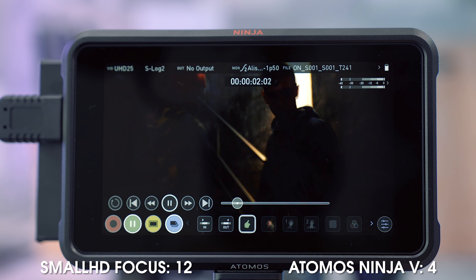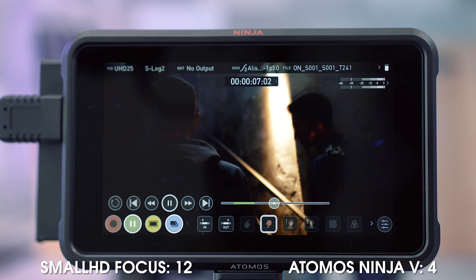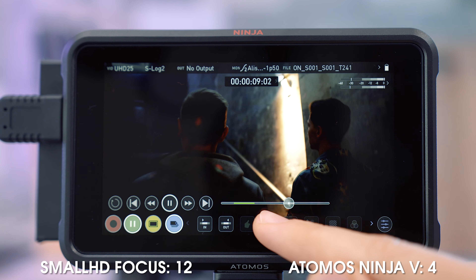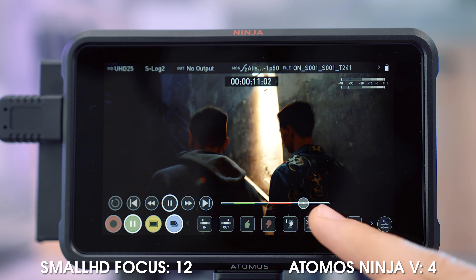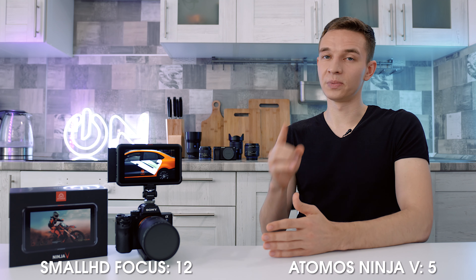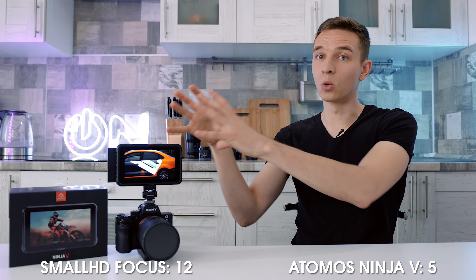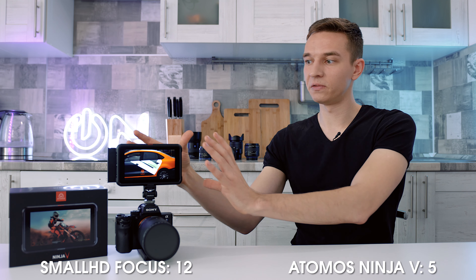The Atomos also has a feature where you can set markers — likes, dislikes, or other markers — and export an XML file that you'll see in your editing software. It's more of a recorder feature. Please subscribe to the channel because in three days there'll be a separate video about the recorder itself.